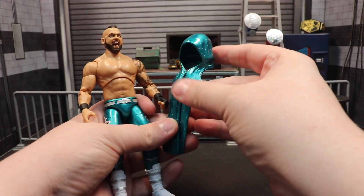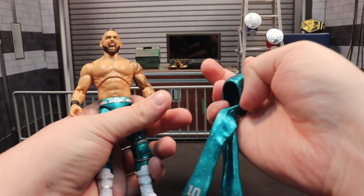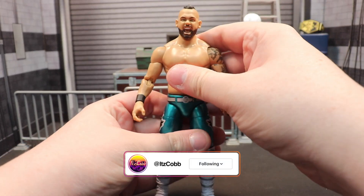Let's take this really cool entrance piece off. I think the hood is just a little too big, but it is what it is. It does have the 10 on there to signify his Perfect 10 gimmick that he had before coming to AEW.